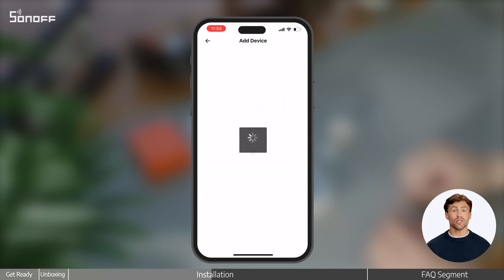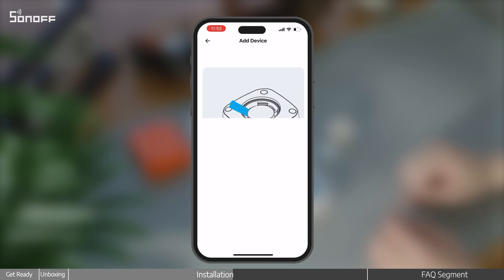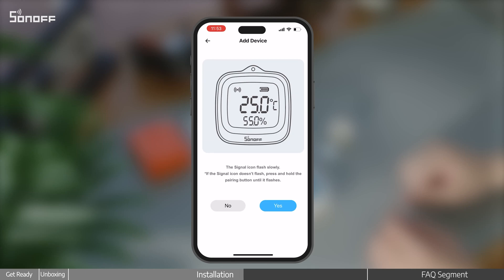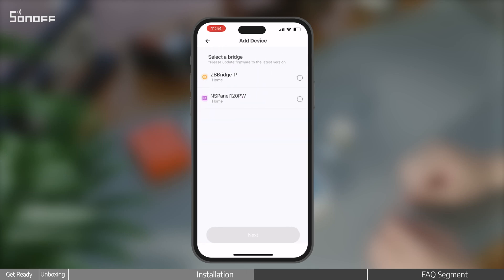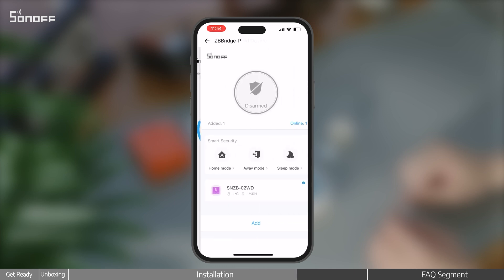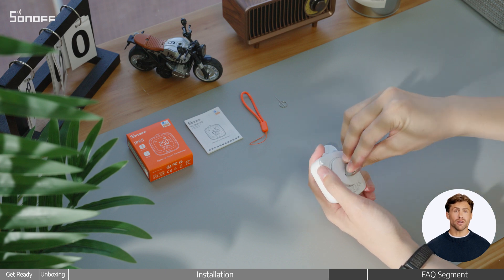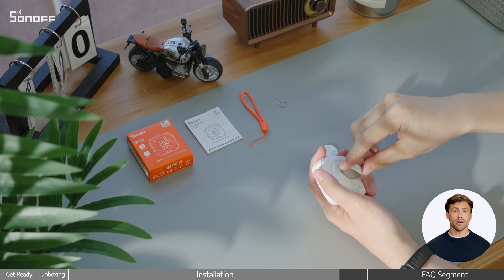Follow the instructions to add it to your Zigbee gateway. Once it's paired successfully, put the back cover on, twist it tight with the coin, and you're all set.